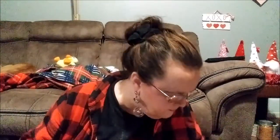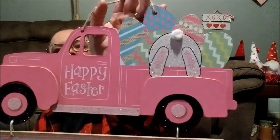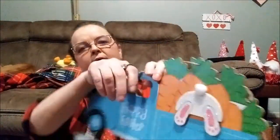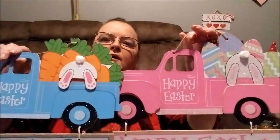Here's another one I found — these are just adorable. This one's pink and says 'Happy Easter' with Easter eggs and a little bunny's butt going into the truck — I think that's just so stinking cute. And then this one is blue, and the difference is instead of Easter eggs, there's carrots. They're like pastel colors, real beautiful.